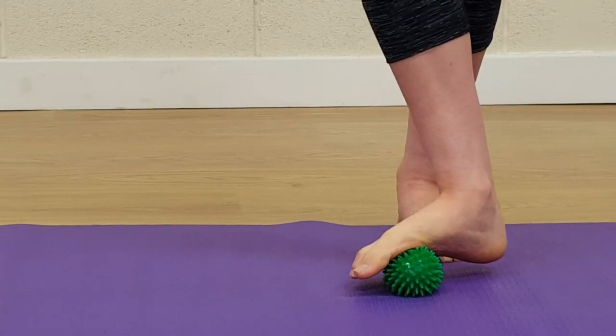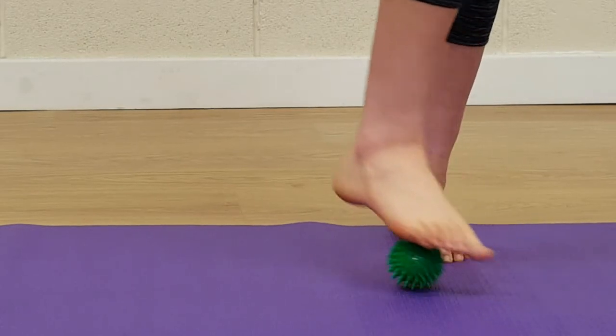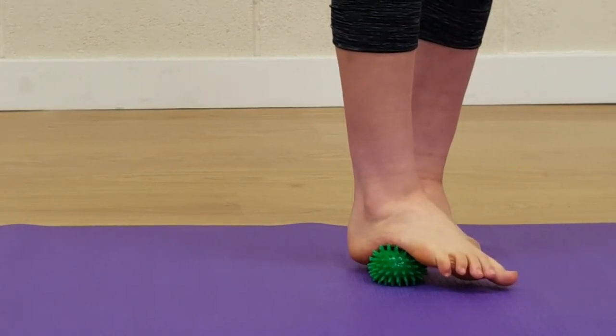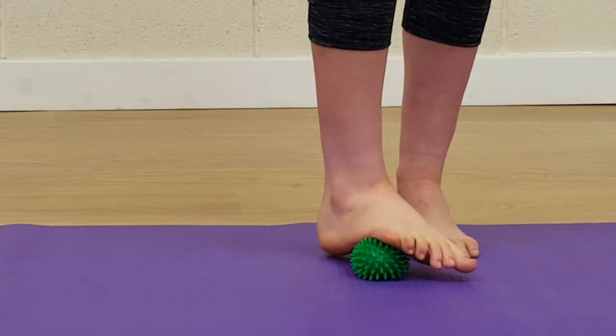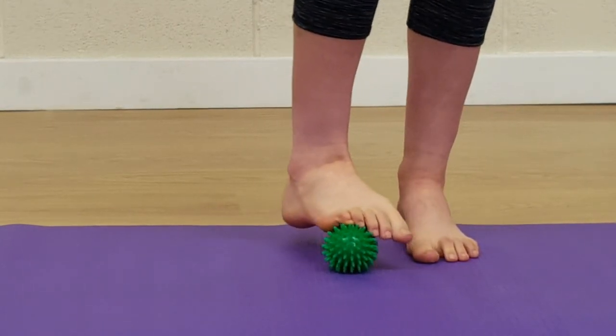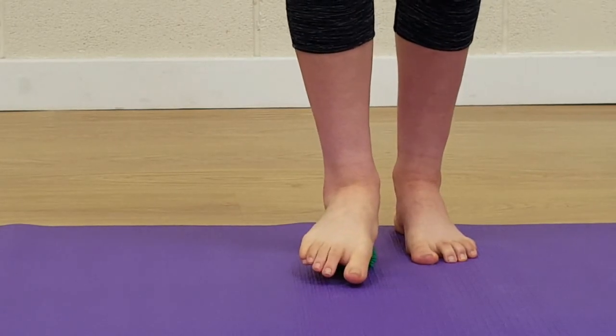You can do this as a roll or as continuous pressure. Then work the outside of the foot, again starting with the ball up round the heel, letting the inside of the foot drop forwards. You can hold it as a static pressure or roll up — the idea is that you're mobilising through all those bones up through the foot. You can also use static compression through the middle of the arch, just pressing and holding and pushing your weight into it.